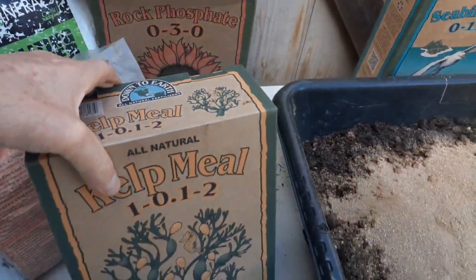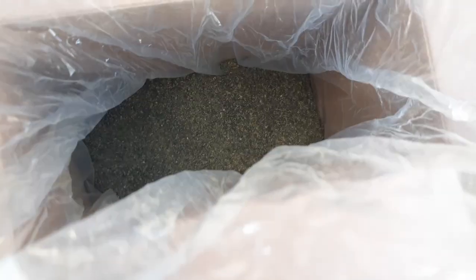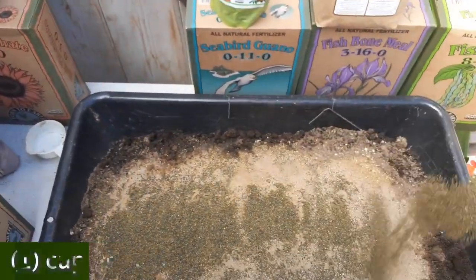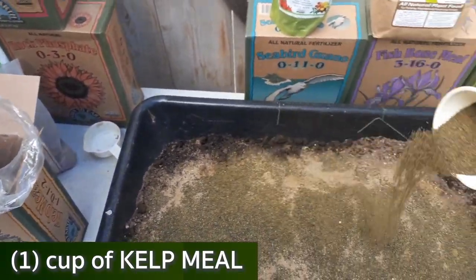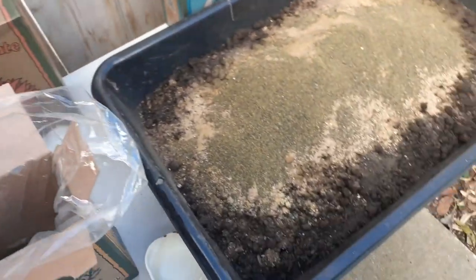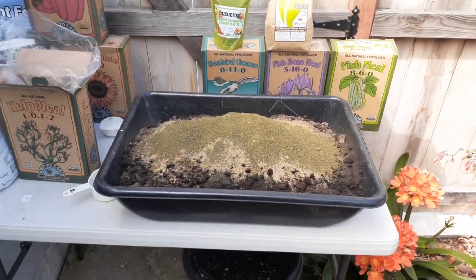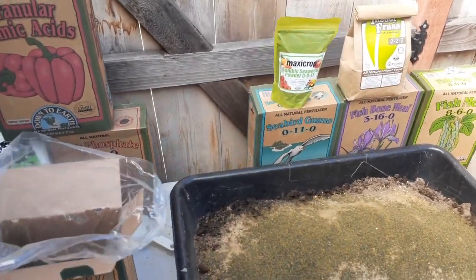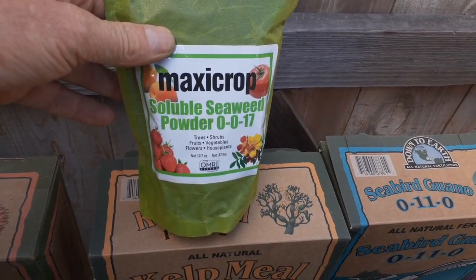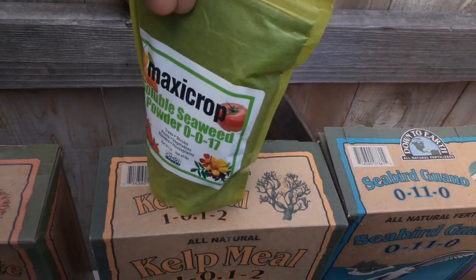Here's the seaweed — one of my favorites. It smells really good. Everything doesn't have to be exactly perfect; you can tweak this mix. I probably change it every time. It's spring and I have a lot of vegetables to transplant, so I'm making this mix to use up all my soil for the rest of the season. Note that the liquid soluble seaweed extract powder is not mixed into the soil directly — it will be added afterwards.